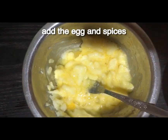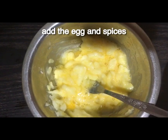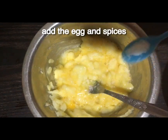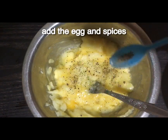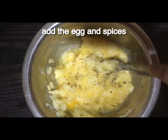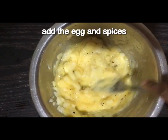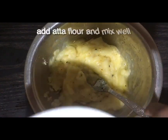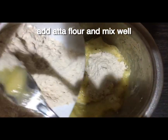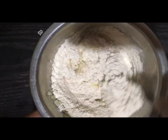Then we add the spices. This is the flavor. This is the first time to cook in Italian style — rosemary, thyme, oregano. Then we can use these spices.